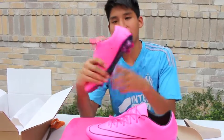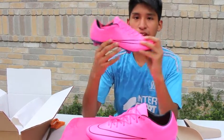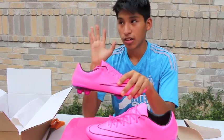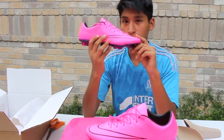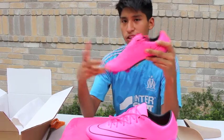All right, that was the unboxing of the Macurio Vapor X, or Macurio Vapor 10, however you want to call it again. I heard that this is one of the thinnest uppers of Nike out of all their style shoes like the Magistris, Campos, and Hypervento. This is apparently the most thinnest upper that they have right now, so that was one of the reasons why I wanted to get it as well.